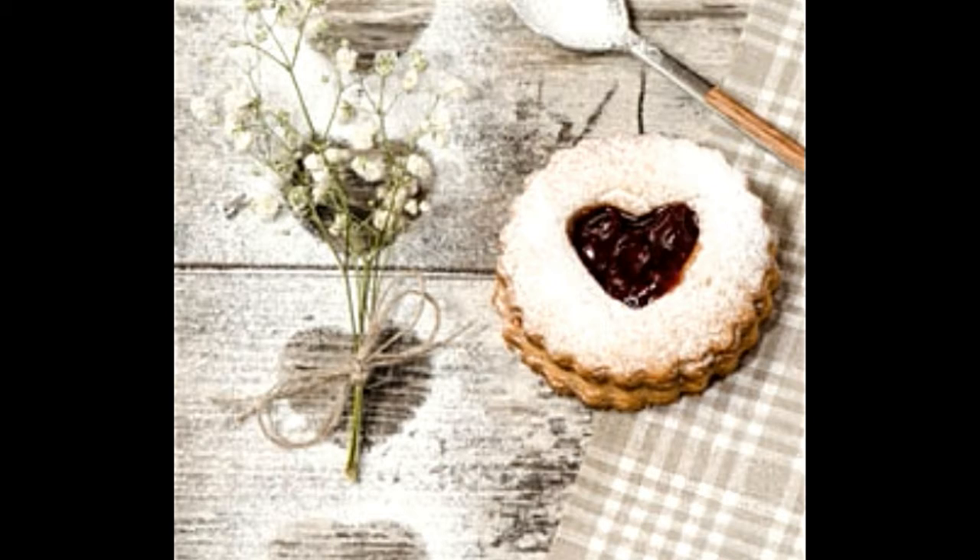Whisk the cream cheese in a large bowl until smooth, then add the sour cream and whisk some more. Combine the milk and pudding mix in another bowl and let it stand for two minutes or until soft set, then add into the cream cheese mixture. Take a clear plastic bag and cut a small hole in one corner. Fill half the bag with the cream cheese mixture, then press the bag to fill parfait glasses with the cream cheese mixture in a swirl design. Place the glasses in the refrigerator and garnish with chocolate hearts before serving.